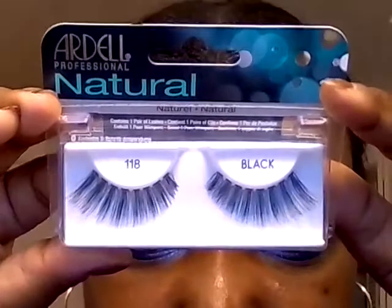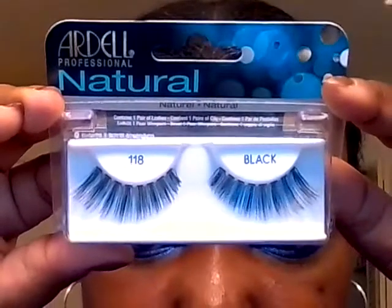These are the final eyes. I'm going to be wearing these lashes from Ardell, number 118, and that'll be the look. Pictures up next — thanks for watching.